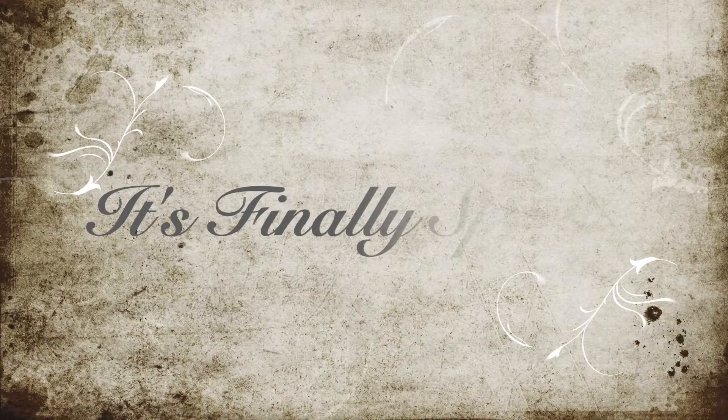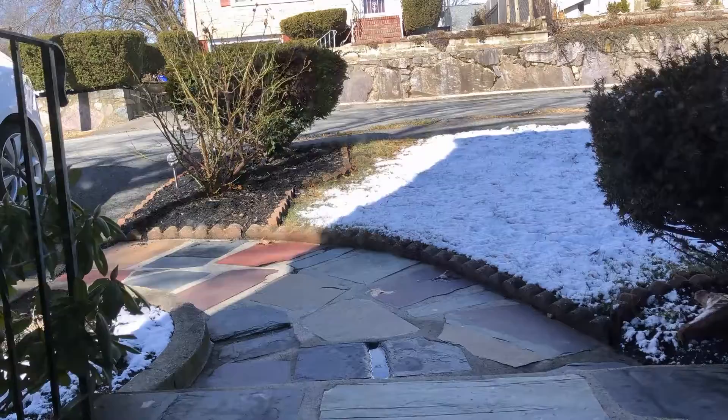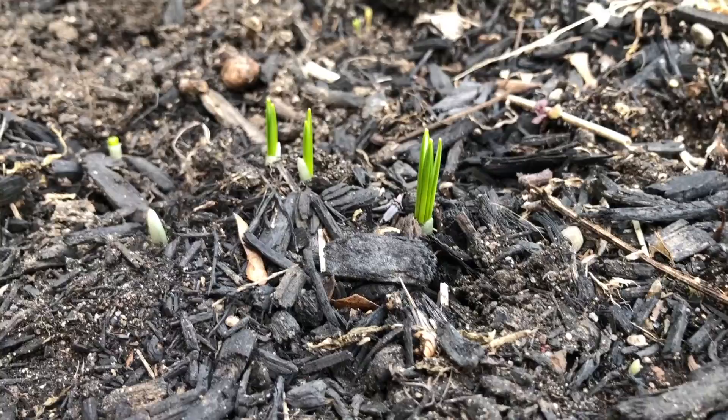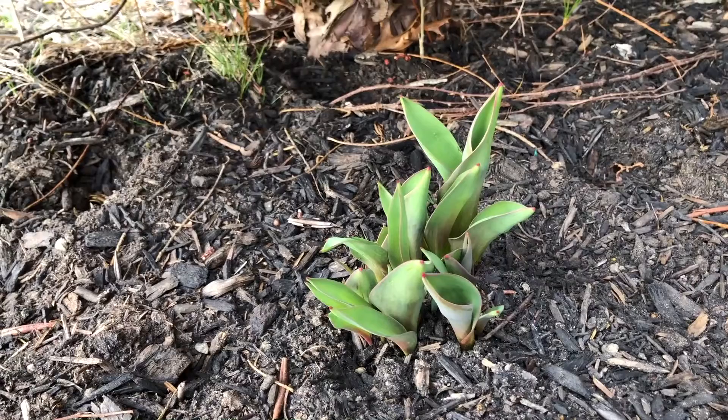Guess what — it's finally spring here in New England! The snow is all melted, birds are occasionally singing in the bushes, it's almost warm, and things are growing out of the ground. They're green and they're miraculous. Winter felt like it took a long time.